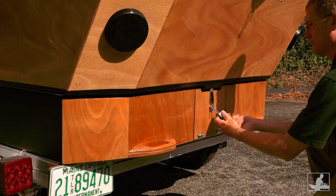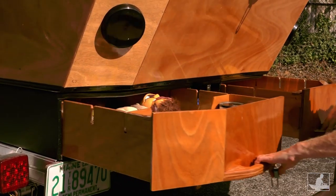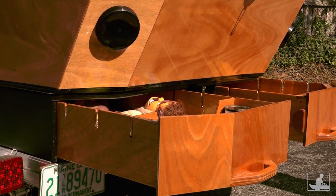At the rear of the ICC are two sliding drawers, each with four removable dividers and a long centerline compartment.